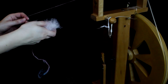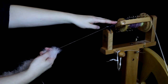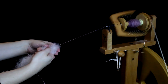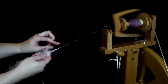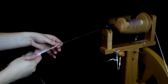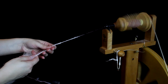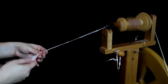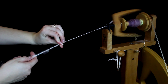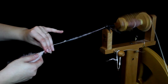You simply take your rollag, hold it around your leader yarn which is passing through the orifice, and start spinning. You'll just slowly see the twist start forming into your dog fur. Then you start pulling back so that more twist is going further in, and you just pull back as the twist enters the fiber, pulling the fibers thinner than they are, and simply letting it go onto the spindle.